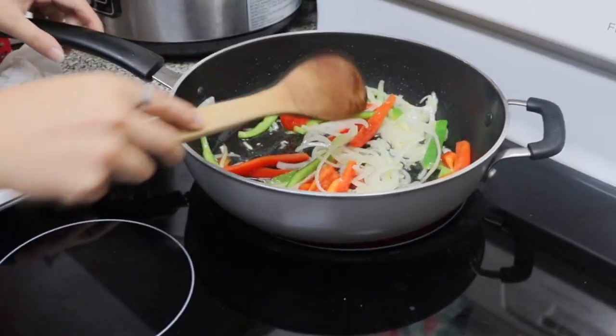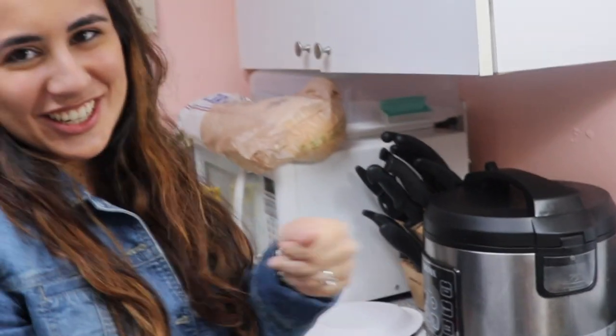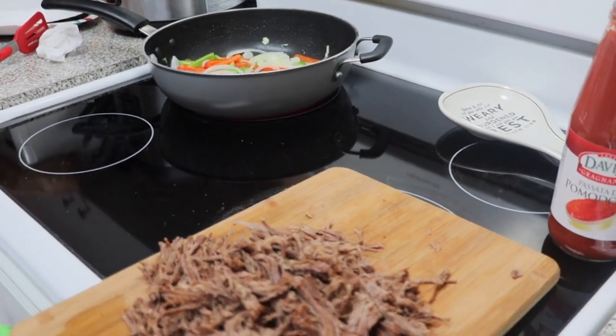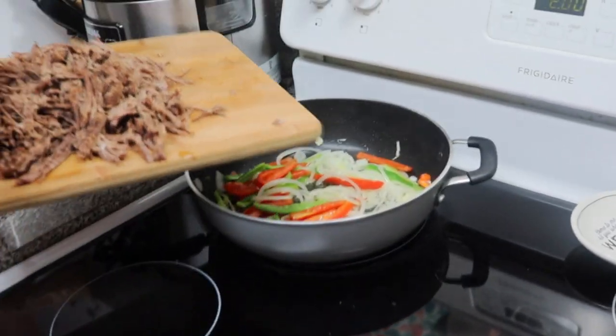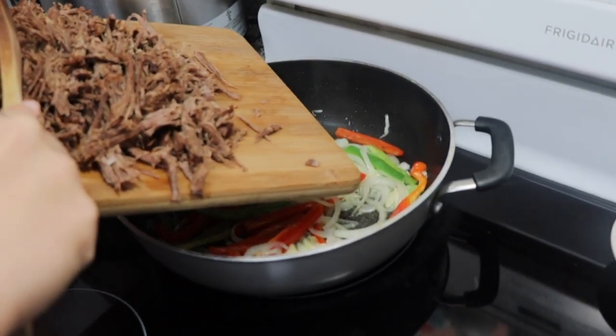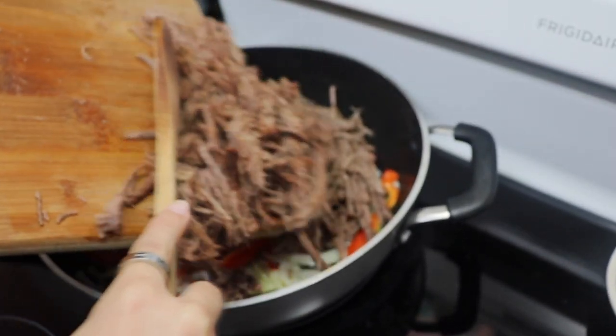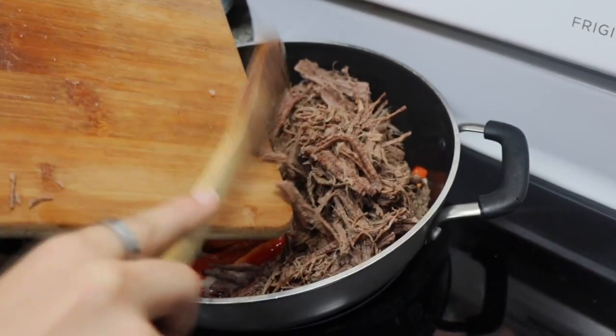I wish people could smell this — it smells so good. I'm not that advanced that I can just shake it and do that flip, I'm not there yet. We'll get there eventually. In a little bit more than a minute, now I'm just gonna add the meat. Hopefully nothing comes out.